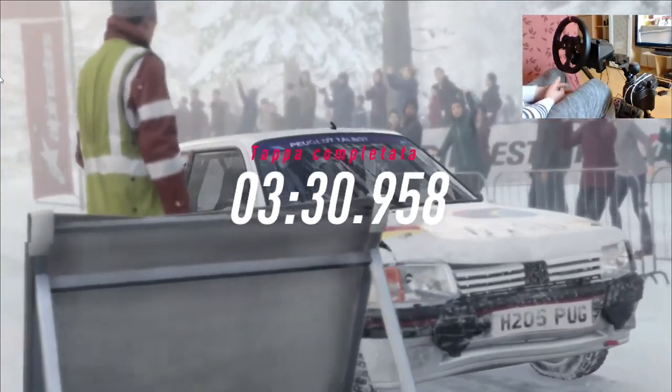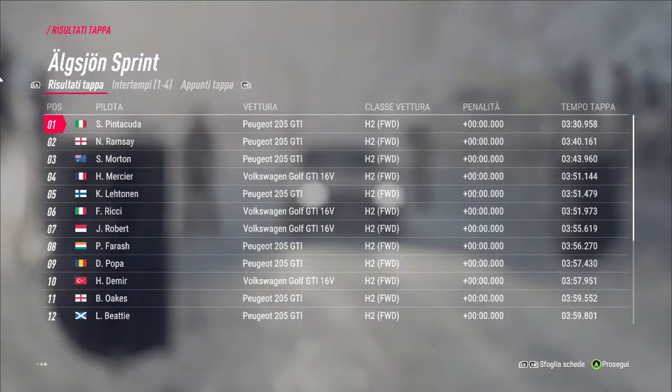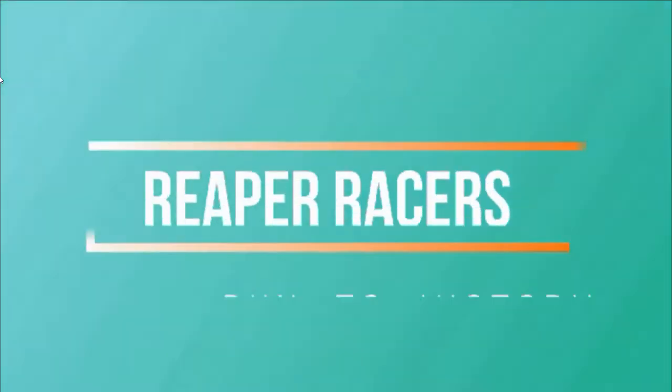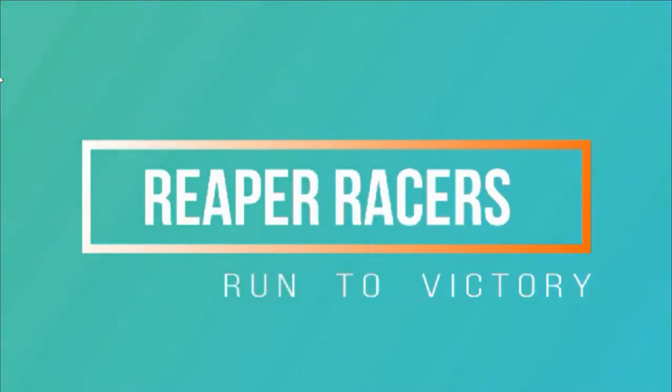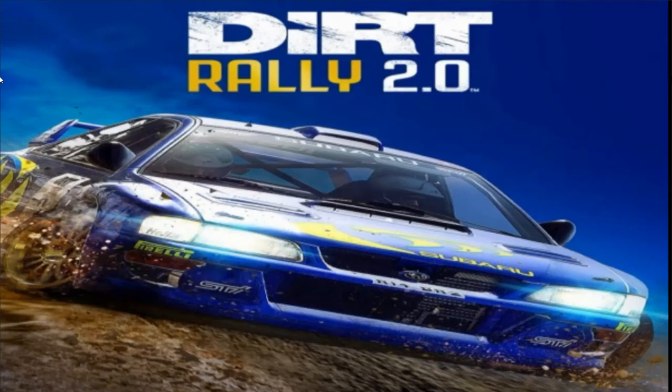Speriamo di aver fatto abbastanza per vincere il campionato. Aspettiamo la conferma.